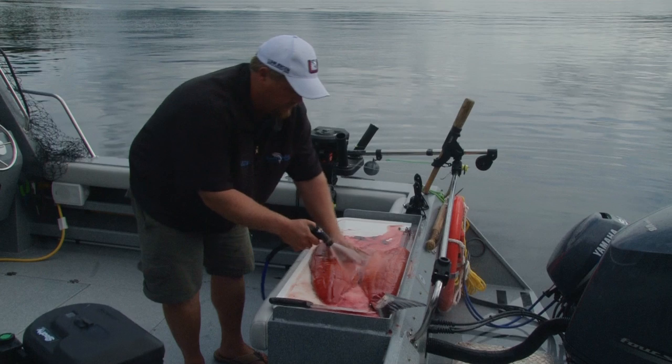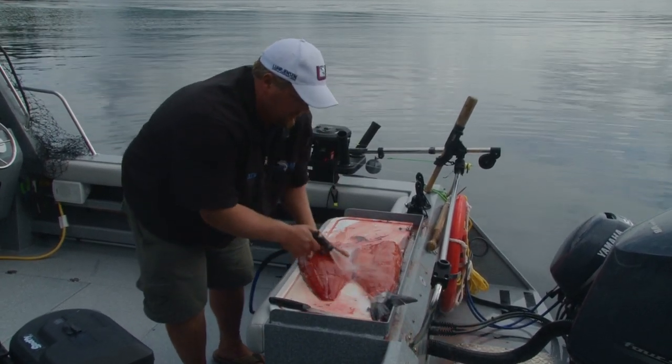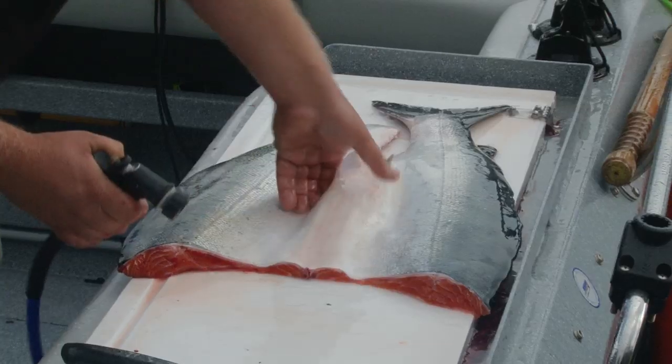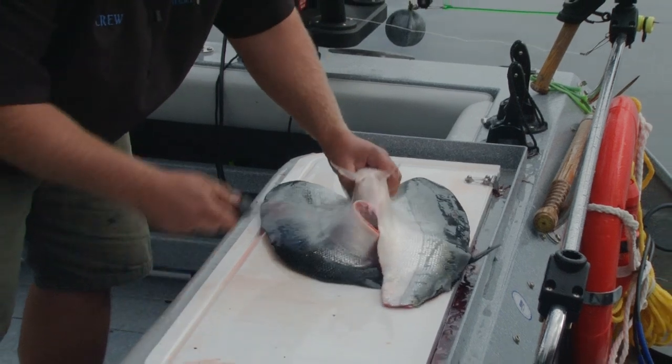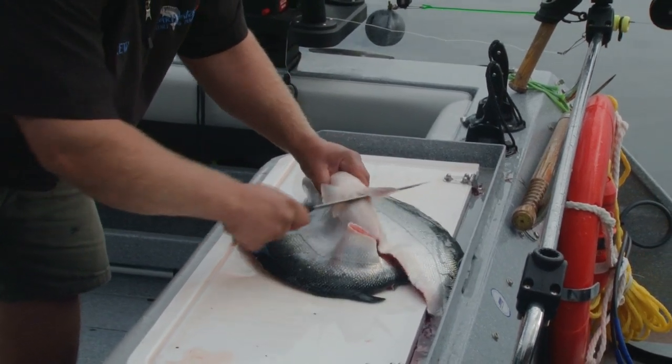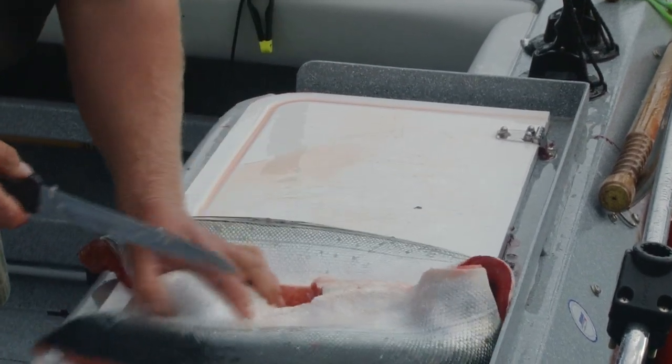Wash down with the hose and get rid of all the blood. You want to do that as quick as possible so it doesn't taint your meat. Now we can go and cut these fins off — another little meal for the crabs.